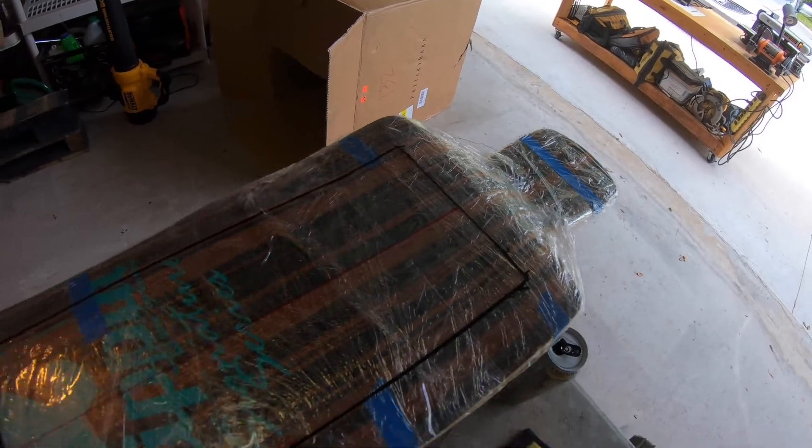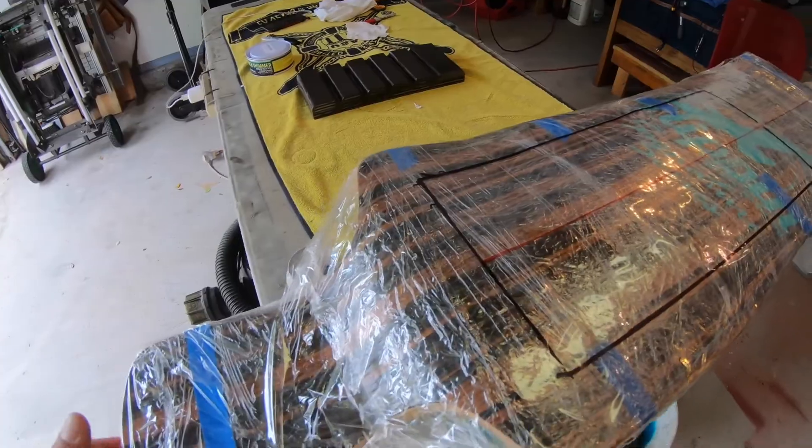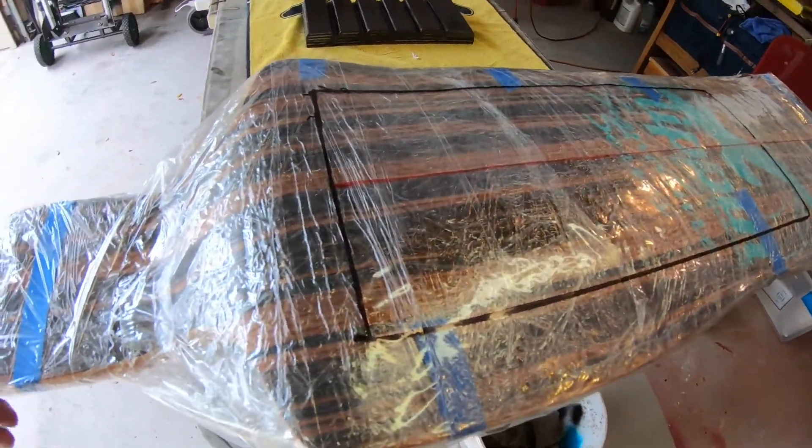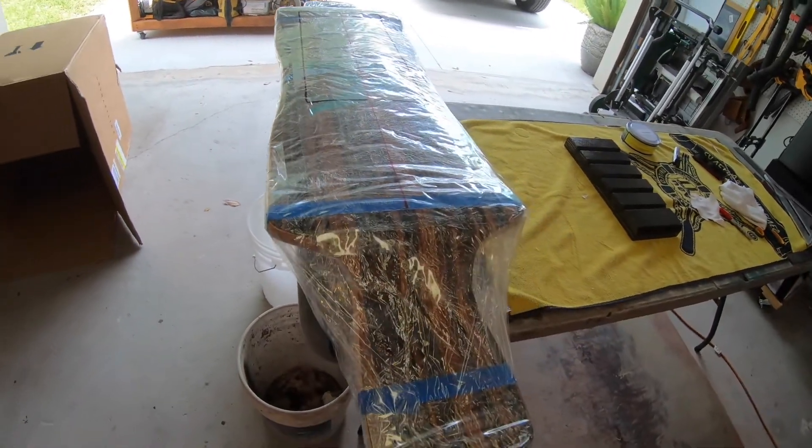I wrapped the deck to make sure it doesn't get tainted with epoxy during the epoxy process and I marked where the battery bay is going to go. So let's hope this works out well.